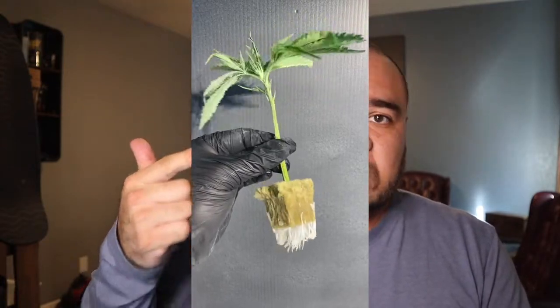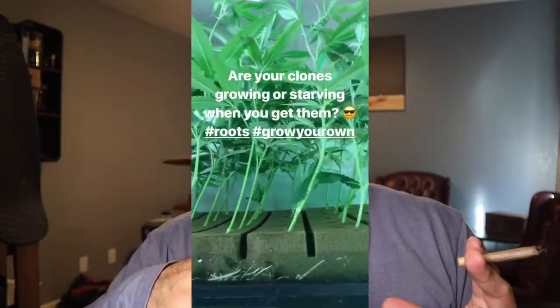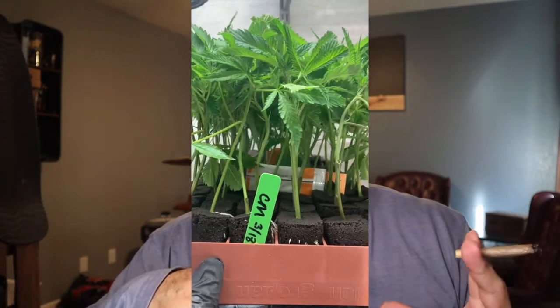Pro tip number three: cloning media. There are a few different options — rockwool, oasis, and root riots. For the hobby level, it's okay to use something like a root riot. The media and cubes are loose, but you still need to pre-fill trays to do your cloning. On the hobby level, that's perfectly fine.